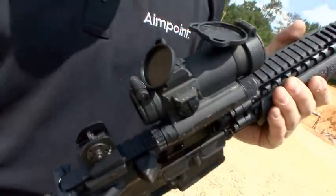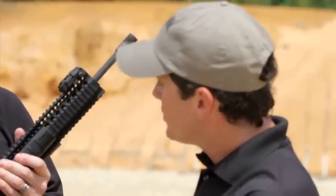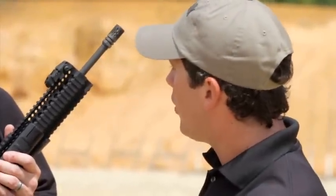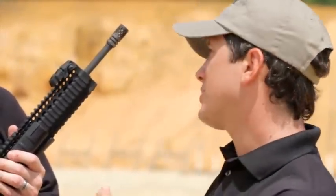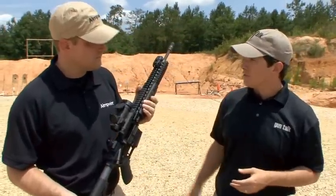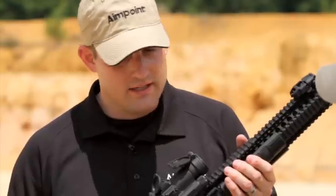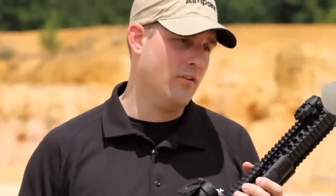Talking about always on — that's a really important point. You don't want to have to turn it on, you don't want to forget to turn it on, whether it's a competition, a bump in the night, or a hunting application. Imagine having to use this gun in a life or death situation, or that once-in-a-lifetime trophy hunt, and bringing the gun up and forgetting to turn the sight on, or having the sight go dead in the middle of the hunt.